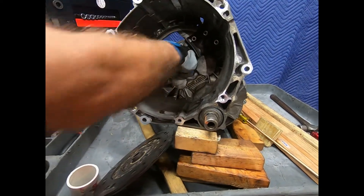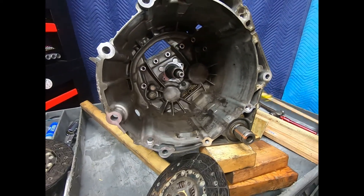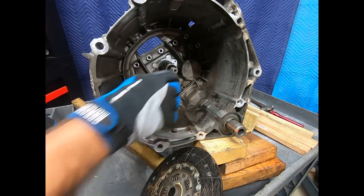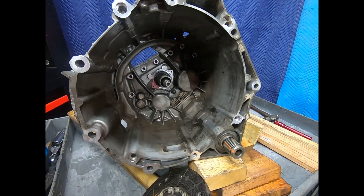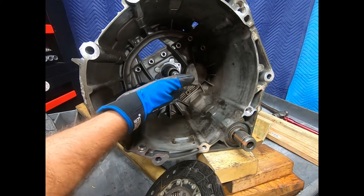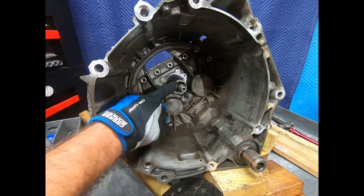I actually have two input shafts — I'm just going to reach over here and make sure that I'm in neutral, and then we'll go ahead and show that both input shafts spin freely and the output shaft does not. Here I put the transmission in neutral and as you can see both input shafts spin freely. This input shaft is going to provide the ratios for reverse, second, fourth, and sixth, and this input shaft is going to be first, third, fifth, and seventh.